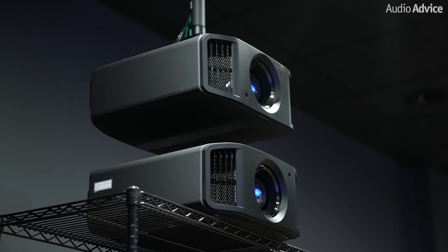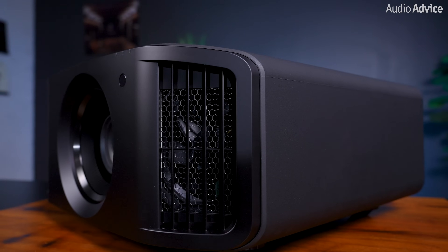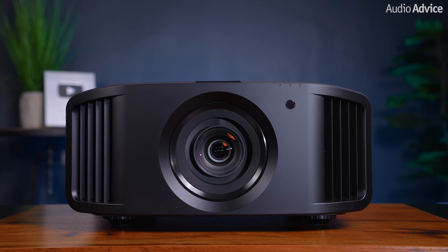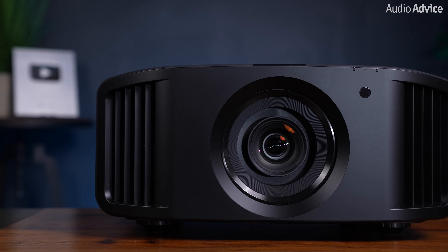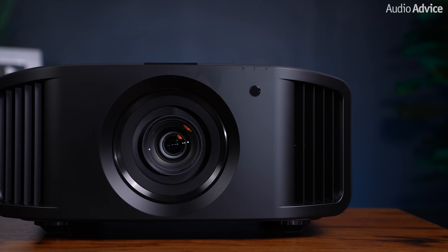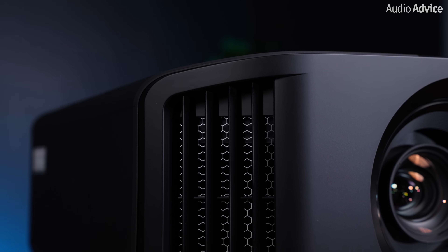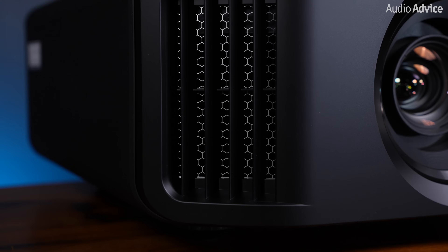In this video, we will cover the upgraded features that both projectors share over their predecessors, and then discuss the differences between them and why you may want one over the other. Just like their previous models, these new units are built like tanks. They utilize the exact same chassis as the NZ8 and NZ9, so you won't really notice a difference at first glance. Every single unit is pretty heavy around 50 pounds, so we highly recommend you have a friend help you if you're going to hang your new JVC projector. JVC also stands behind its build quality with a three-year warranty and a one-year advanced replacement warranty, which is pretty incredible.